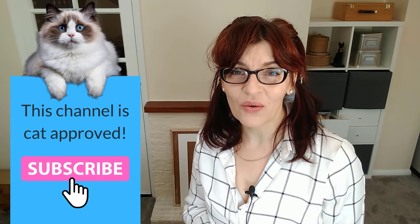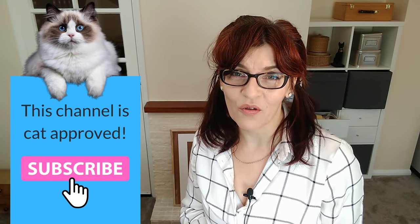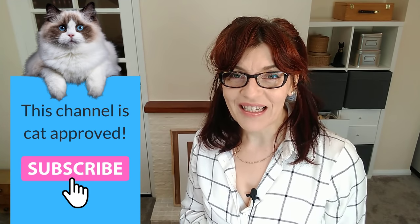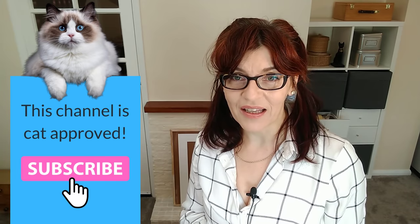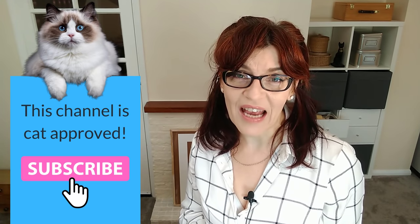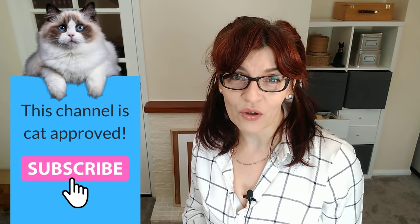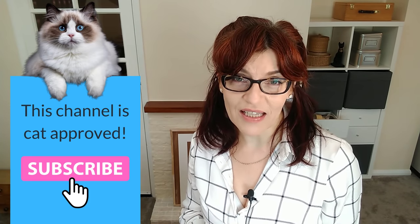Welcome back to my channel. If you are new here, my name is Michelle and on this channel you'll find all things watercolour and a little bit of mixed media too. Please consider subscribing — if you click the bell icon you can get notified every time I have a video for you. I make one free video a week here on YouTube on a Thursday, with extra content on Saturdays for my Patreon subscribers.